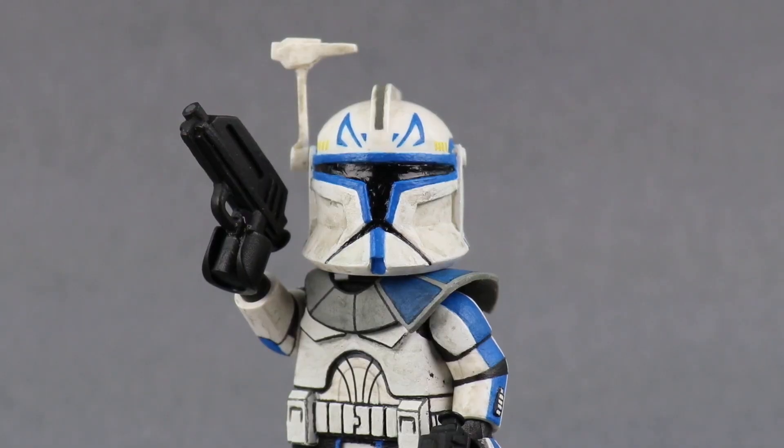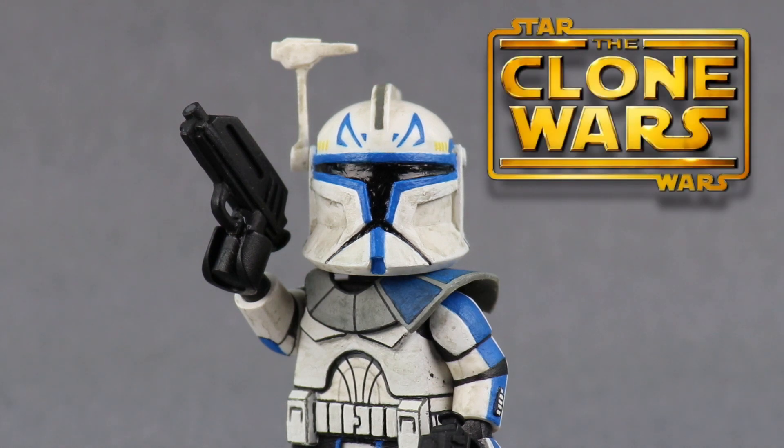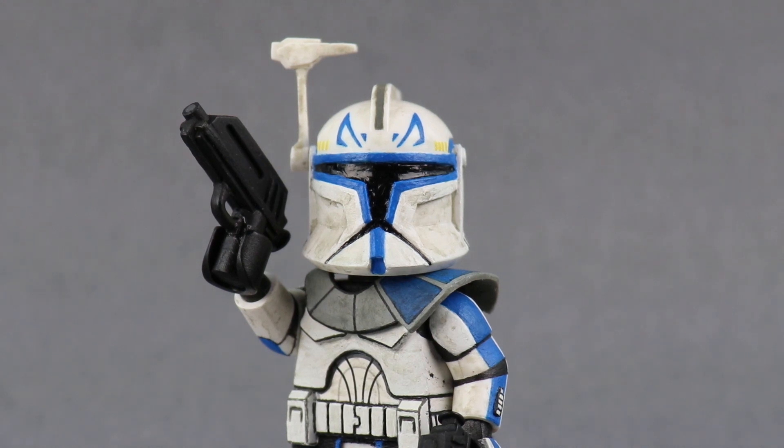Hello and welcome back to the Wolf of Lego channel. It's been a while. Today we're gonna be taking a look at my custom Lego Captain Rex from Star Wars: The Clone Wars. I was initially going to skip past the phase one armor and go straight to phase two because that's my preferred look for the clones, but I was convinced by some people to make him in his phase one armor. This is probably gonna be the only phase one custom clone I'll make, just because I do prefer the phase two look.